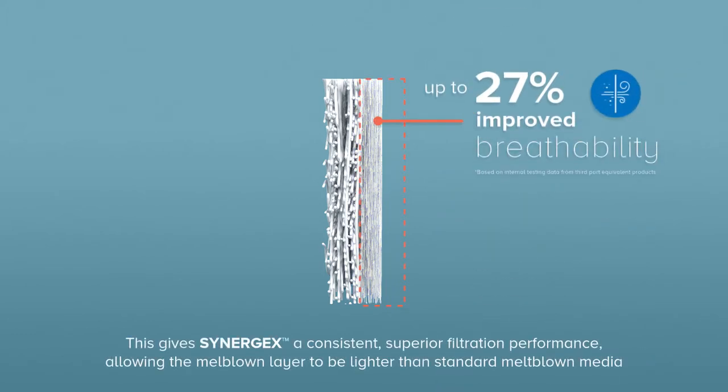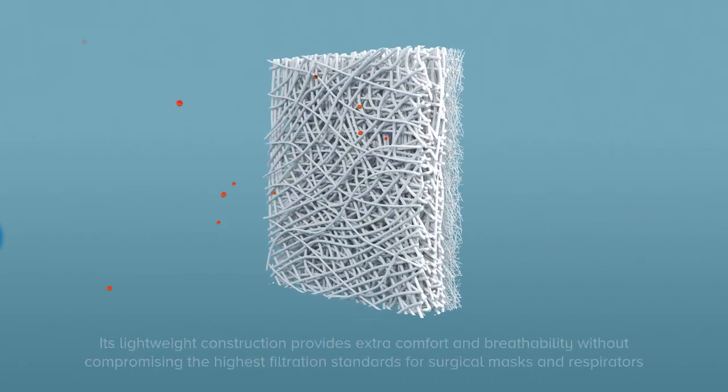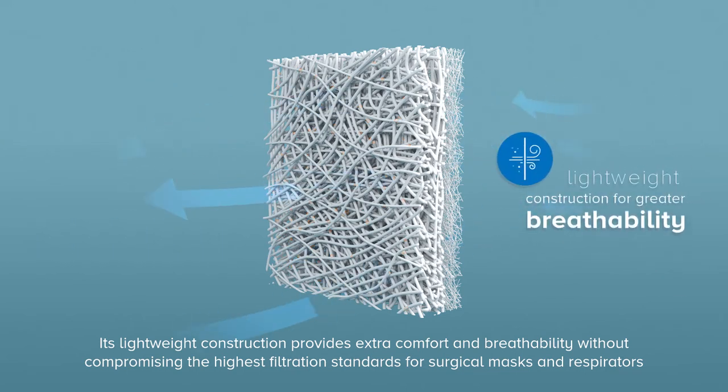This gives Synergex a consistent, superior filtration performance, allowing the Meltblown layer to be lighter than standard Meltblown media. Its lightweight construction provides extra comfort and breathability, without compromising the highest filtration standards for surgical masks and respirators.